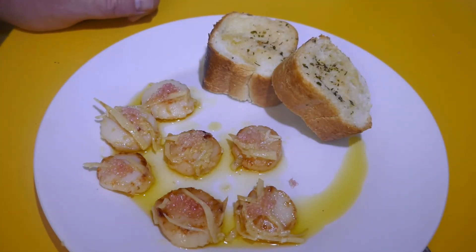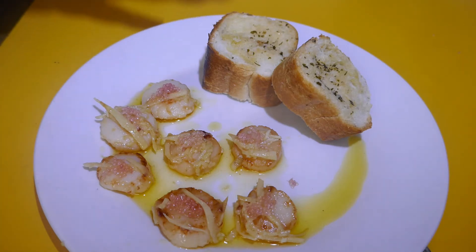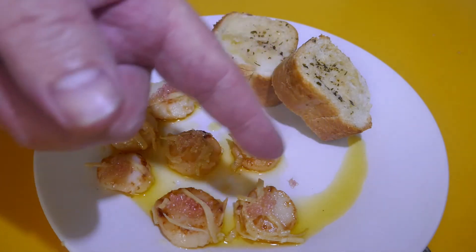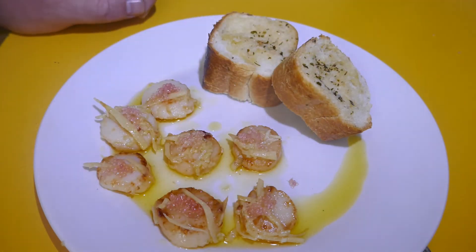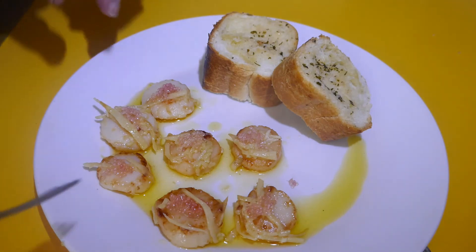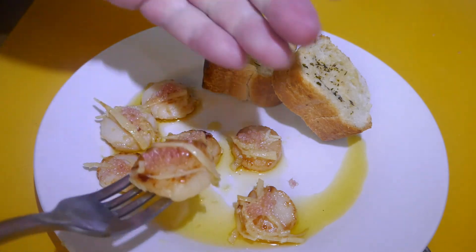So as you saw, I've got some of my scallops served up. All I'm having them with today is just some crusty garlic bread just to help soak up some of that garlic butter. When too much garlic is never enough — these look to be really cooked nicely, and the proof's going to be in the pudding.